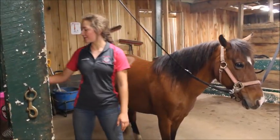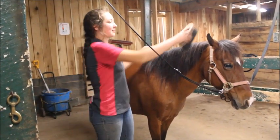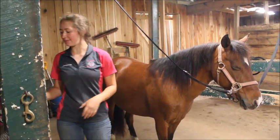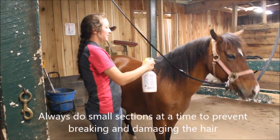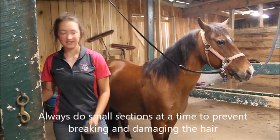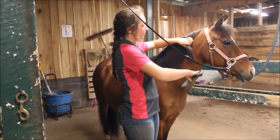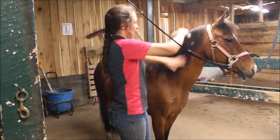When grooming the mane and tail, you can use a hard brush to brush out any sticks and dirt on the surface of the mane and tail — this is a quick way to keep it clean. But the best way to brush out your horse's mane and tail is to use a detangler and a mane and tail brush. Spray the horse's mane with the detangler, and then always start brushing at the bottom of the mane to prevent the hair from breaking and falling out, working your way up to the top.